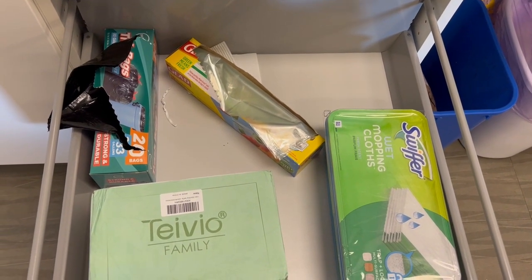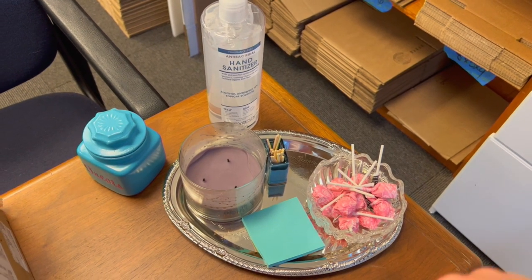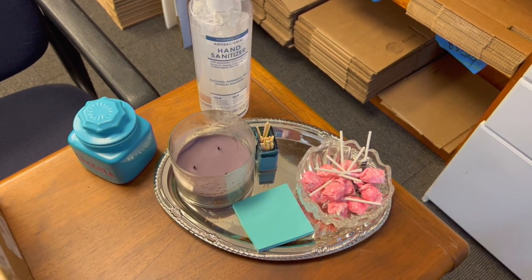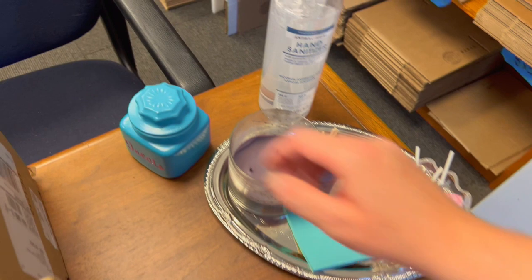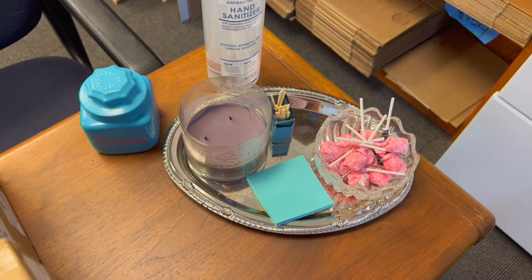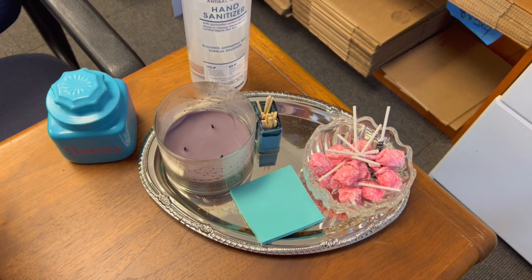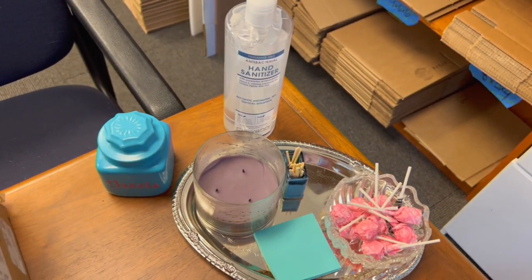I always have a little welcome area. I'm thinking of moving it to the back since I get more deliveries there. I've got dog treats — we have to spell it out. I've got post-its for leaving messages, candles for working late at night to make it smell good, candy out for people, and hand sanitizer — really big during COVID times.